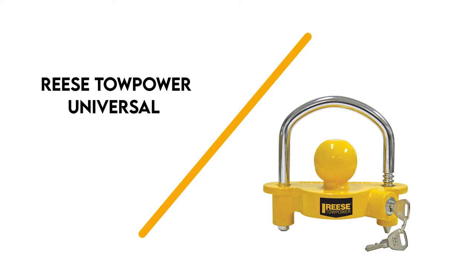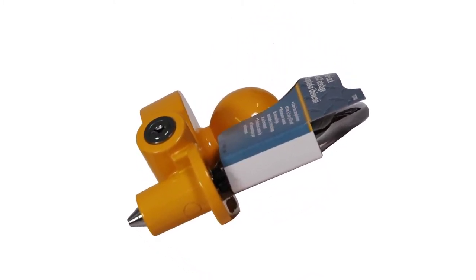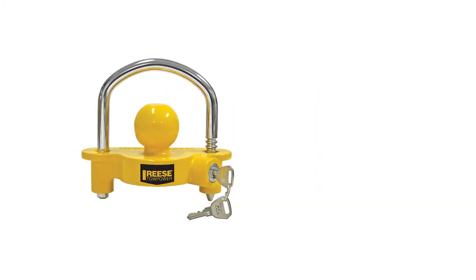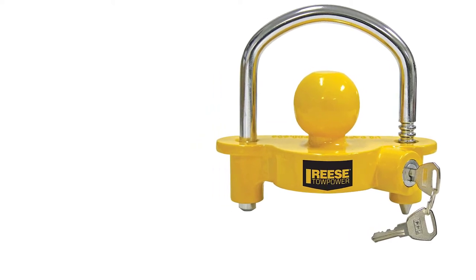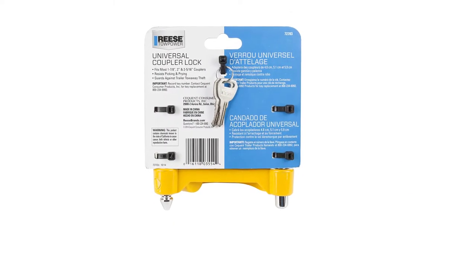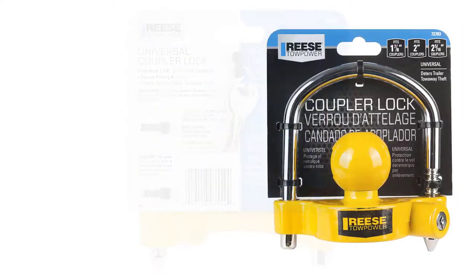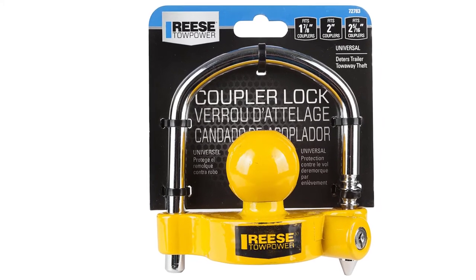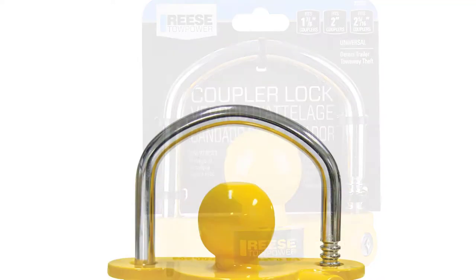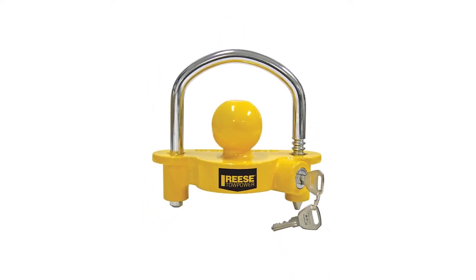Number 6: Reese Tow Power Universal Coupler Lock. Reese's premium universal coupler lock is constructed with an aluminum body and heavy-duty stainless steel lock bar. The lock's ratchet design can be adjusted with 11 different locking positions to suit your needs. The lock's vibrant yellow finish makes it easy to spot from a distance to deter theft. It provides secure protection with its easy-to-install design, and the durable locking mechanism resists picking, prying, and drilling, while also withstanding rust and corrosion.